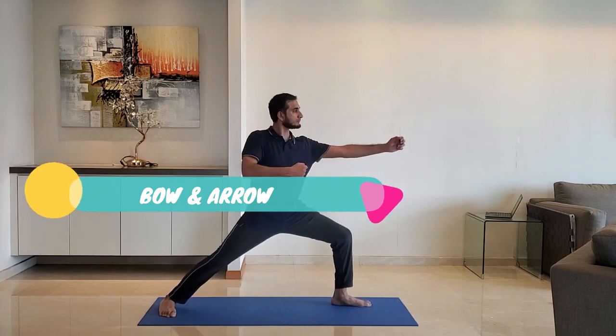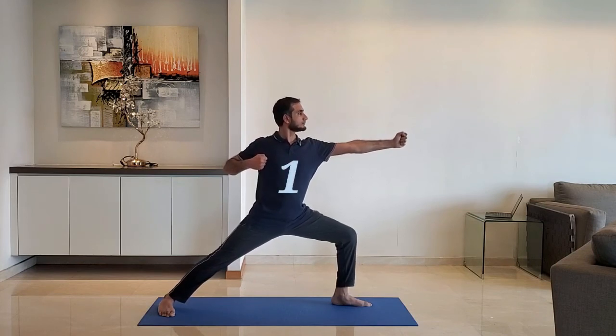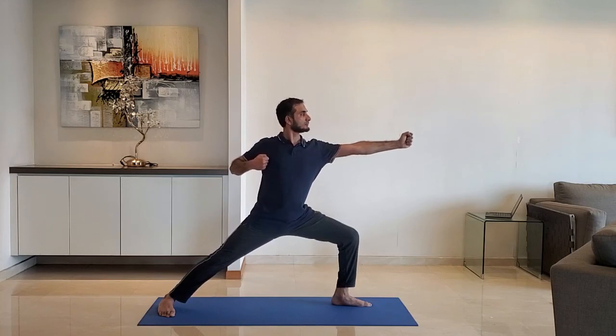Bend the front leg so it makes a 90-degree angle at the knees. Keep the rear leg straight. Stretch the front arm and pull the other arm. Hold for 10 to 15 seconds, then change sides.